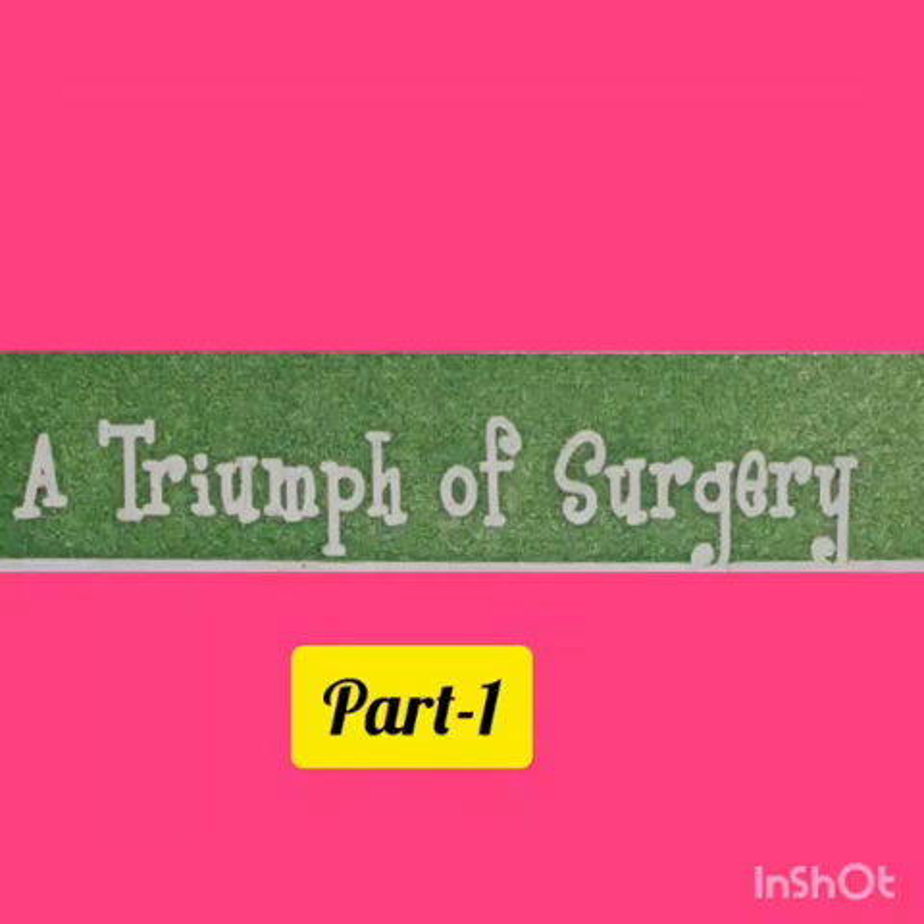Good morning dear children. Hope all are in good health. Today we are going to see about the supplement reader. That is the book name Footprints Without Feet. We are going to see the first chapter, A Trimper Surgery. The author name is James Harriot. First of all, we are going to see about the author.